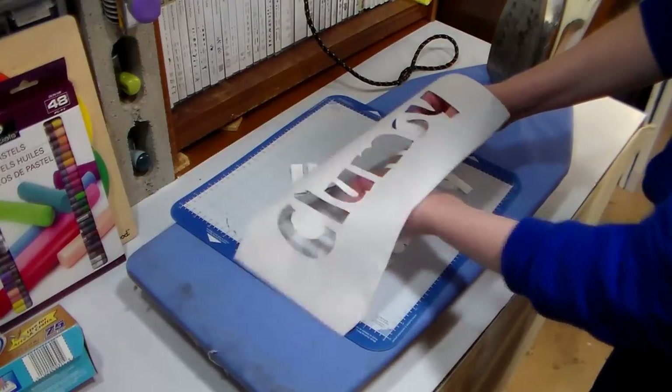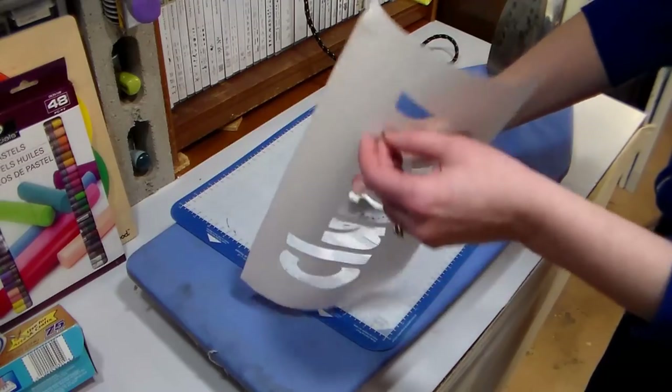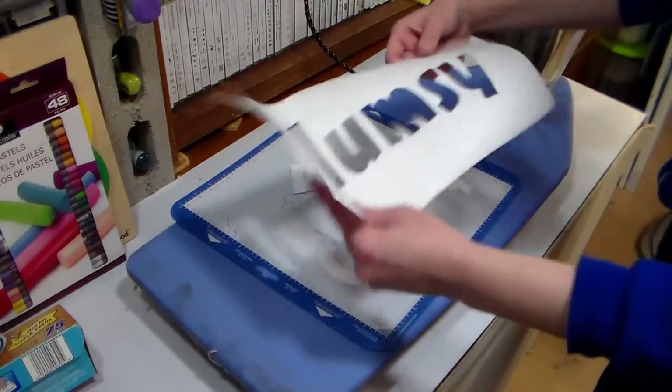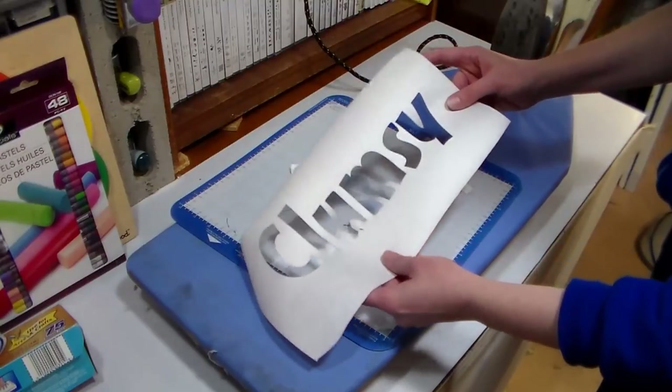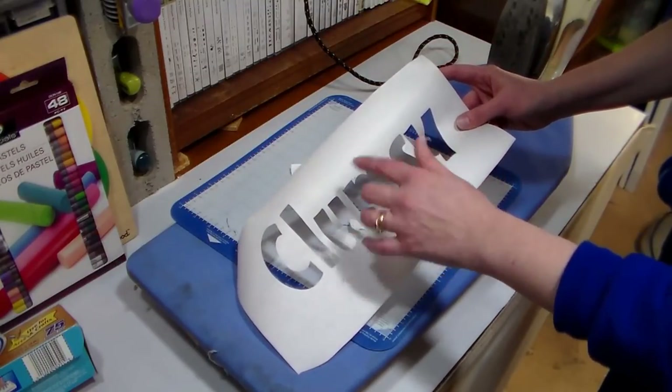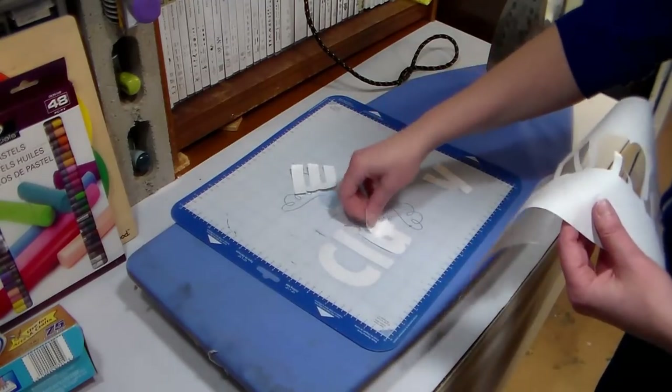Now this t-shirt's gonna say 'clumsy' — it's for my daughter, that's what she wanted on it. So I'm not calling her clumsy, she's calling herself clumsy. And if you have any letters that have like an O or an A or something where you'd have a middle piece, you just want to make sure you save that middle piece.